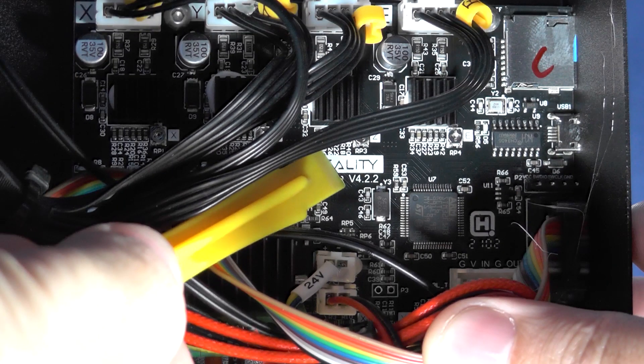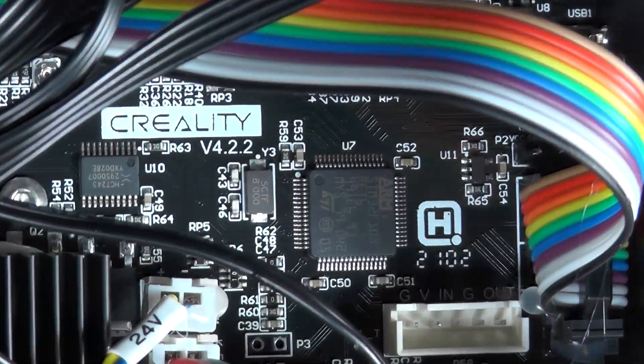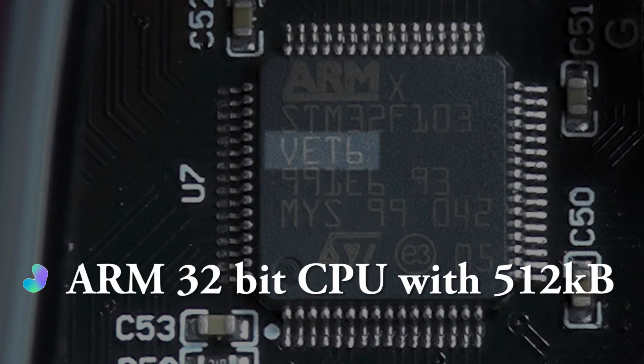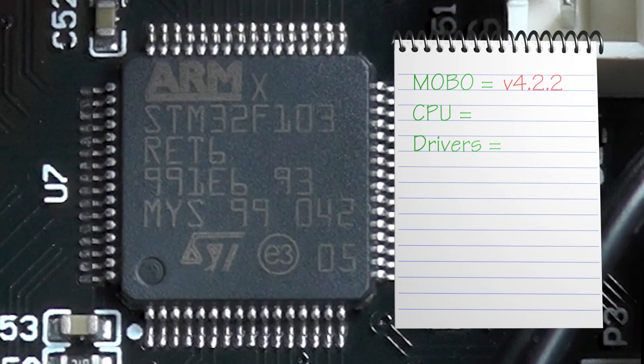If you have version 4.2.2 or 4.2.7, it will mean that you have a 32-bit motherboard, and so this tutorial will be tailor-made for you. Now you know the version of motherboard you have — pick up a notepad and write that information down. Next, we need to figure out what type of CPU we have. You will have to take a look at the last four digits of the CPU model number. If you see the digits RET6 or the variation VET6, it will mean that you have an ARM 32-bit CPU with 256K of memory. Write down those last four digits of your CPU model number on your notepad.